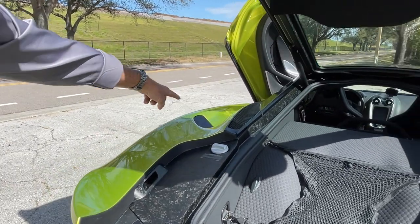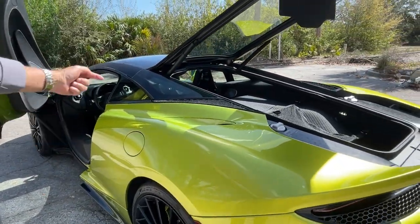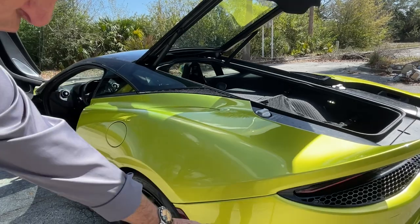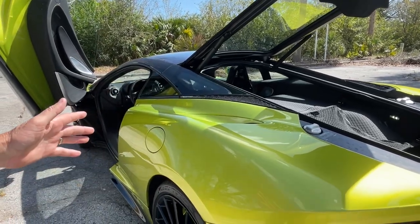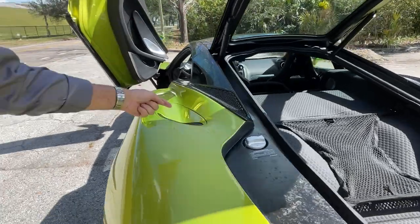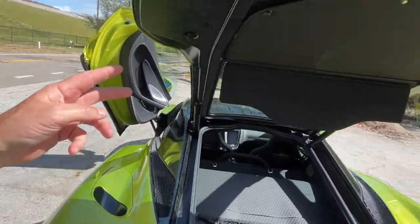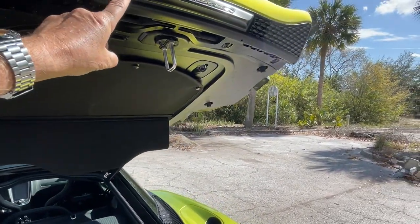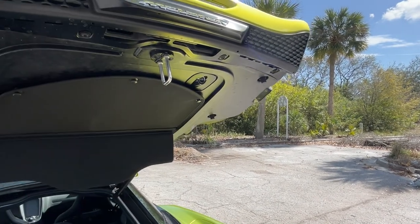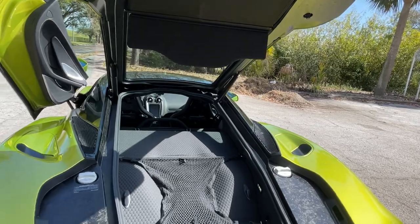The turbochargers are down there on the car, but some of the air goes through here, through a tube back to the turbocharger so they can control the speed of air going into the turbo more effectively. They steal some of that air, send it through this little rubber channel, and it blows on the back of the badge to keep it cool for when you're opening and closing the trunk — a pretty fascinating design.